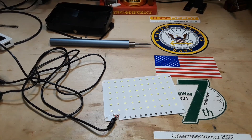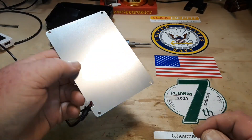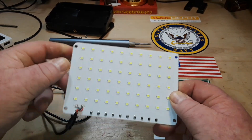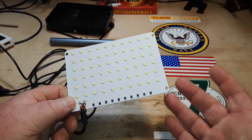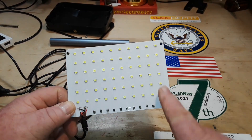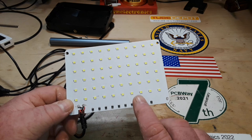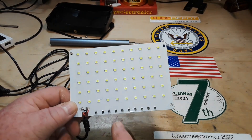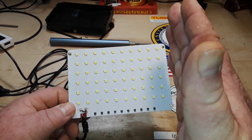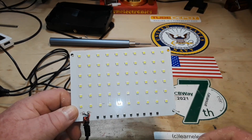Let's begin our examination. First of all, it is an aluminum PCB — not flexible — because these LEDs are going to get hot, so we need the heat dissipation. There are 60 LEDs: 10 by 6. And down here we have 1, 2, 3, 4, 5, 6, 7, 8, 9, 10 — one resistor for each column — so they're probably done in six columns of ten.